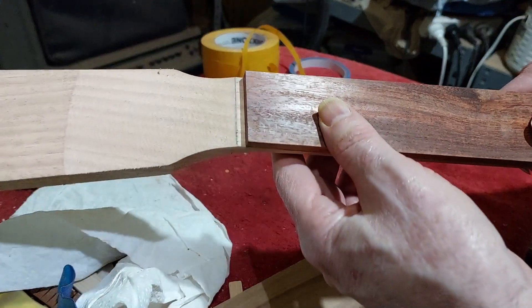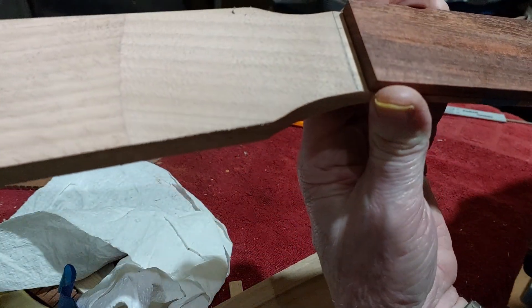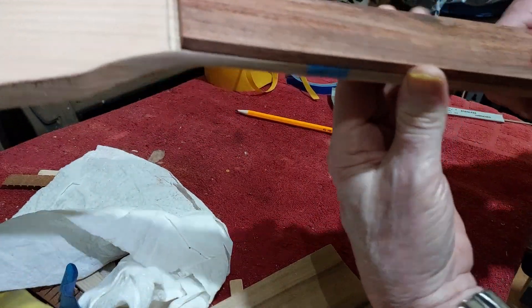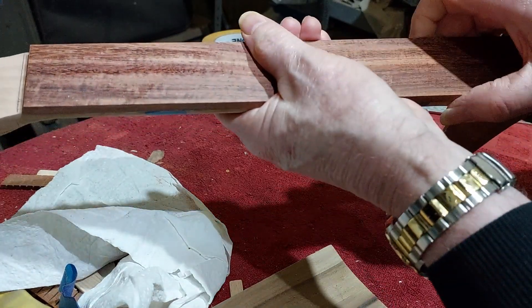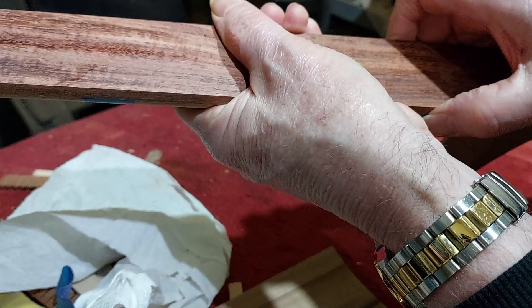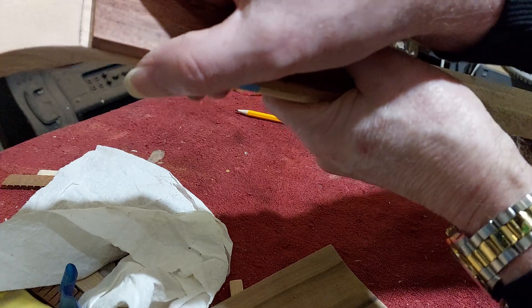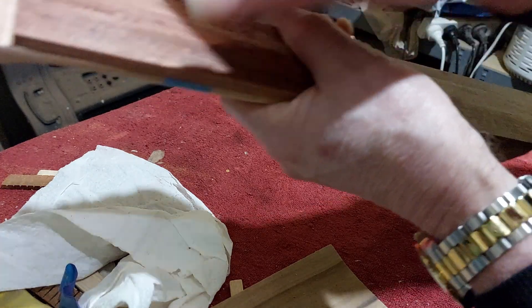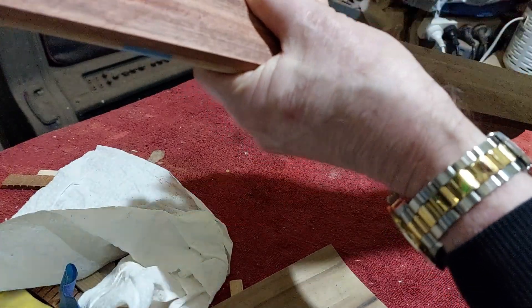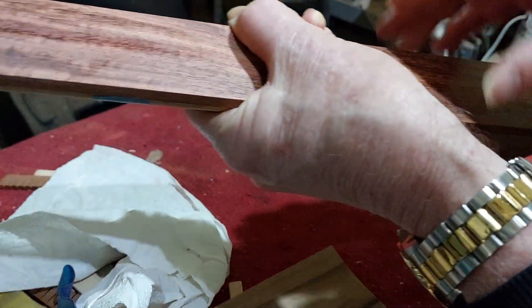Just putting our fingerboard on the neck to check — it's absolutely just about spot on. I can feel that the fingerboard is meeting the neck just at the right distances along there — it's absolutely perfect.